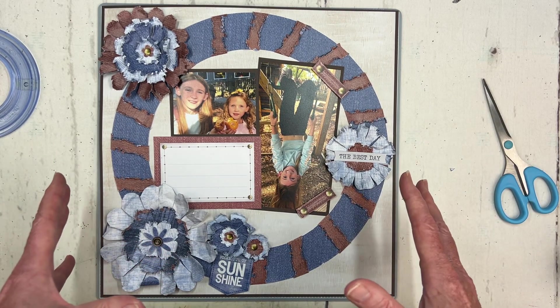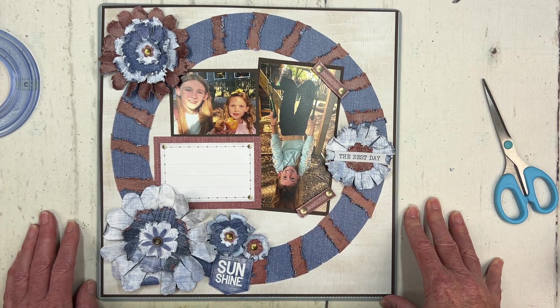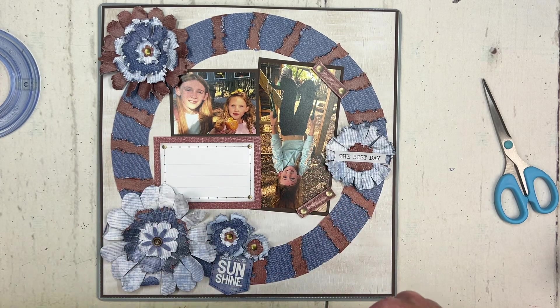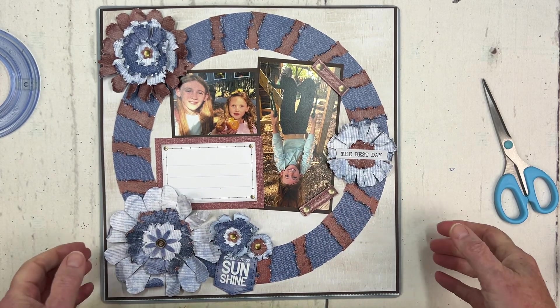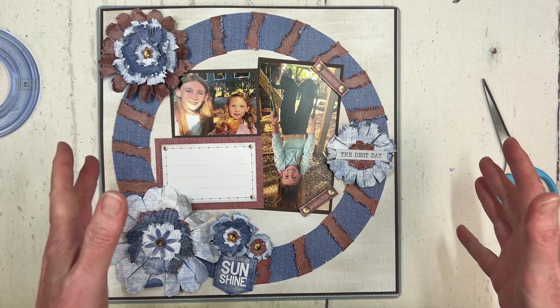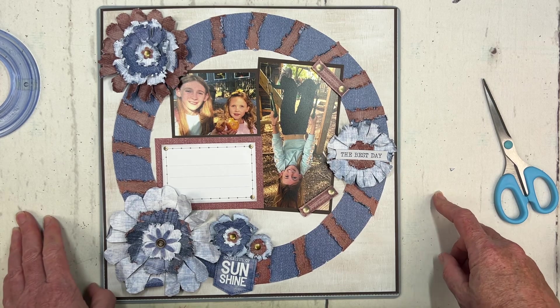If you'd like the printable instructions, please go to our website at CreativeLifeScrapbooking.com. And don't forget to register for that PJ Party on July 26th — I will be presenting first during our Zoom session and I would love to see you there and visit with you. So I hope you can join us. Thanks so much — that's it. Bye!